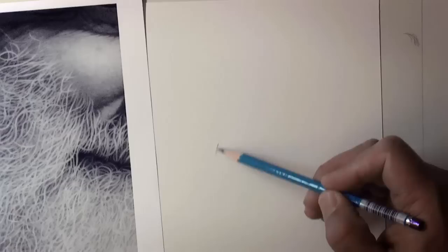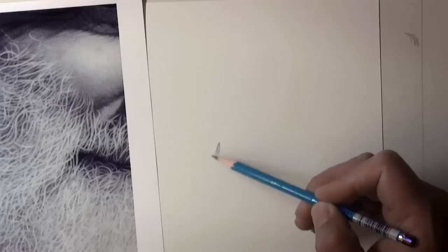I use a 2B pencil. Even though I'm working with a blonde or white-haired person — a white beard — the reason is because I want that extra lead. I want to get there quicker. I don't want to overwork it. But I need clean edges too.